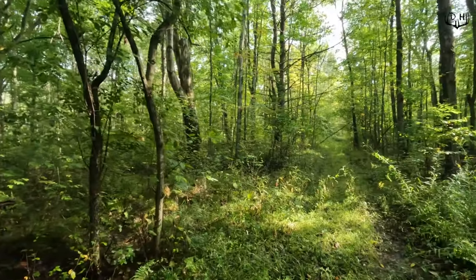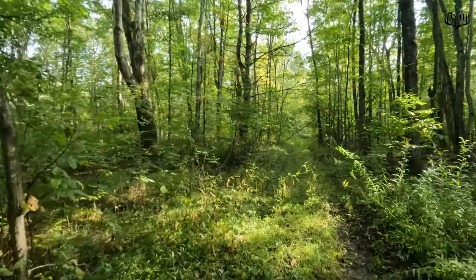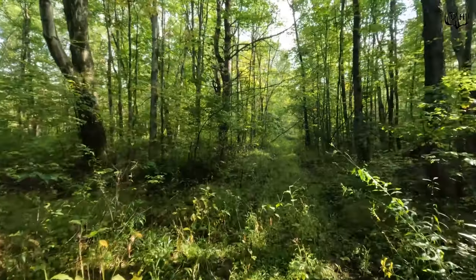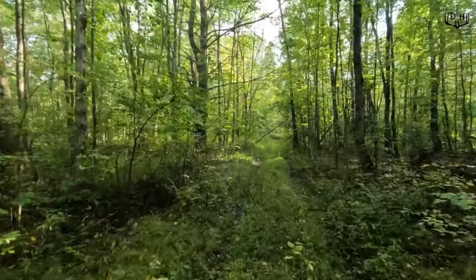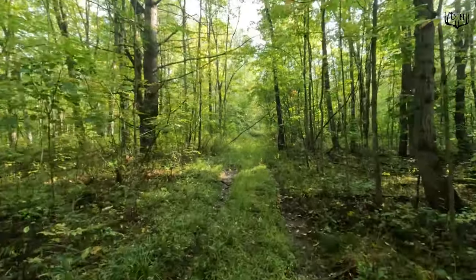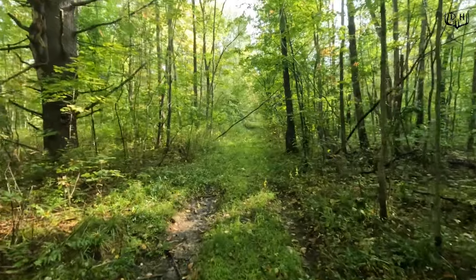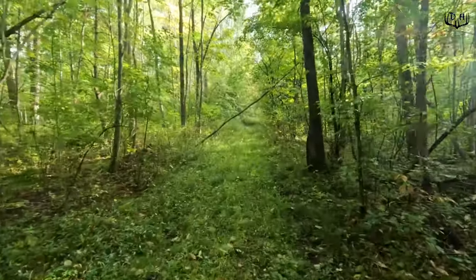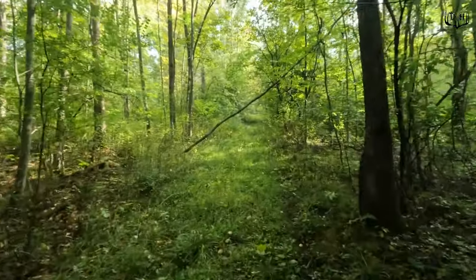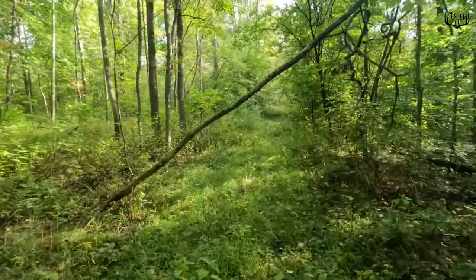Oh, there went a deer right there — a doe ran right in front of us. It's wet, it's quiet walking. So I'm just going to keep walking like I'm a hiker, not stop. Hopefully it won't spook her. It tends to scare deer more if you stop than if you just keep walking right on past.